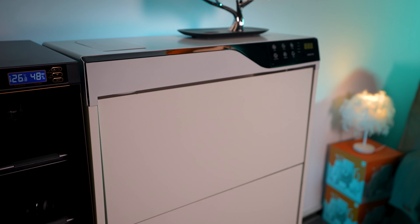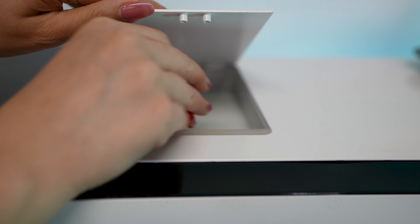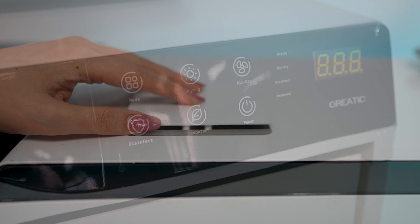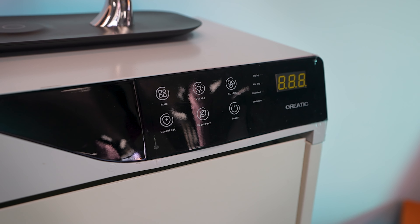The design is minimal and it will match with any decoration. It's made with strong, durable, and environmentally friendly material. There is a small gap on the top where you can hide small items. On the right top, you will find the controller, but later I will explain how to use it.